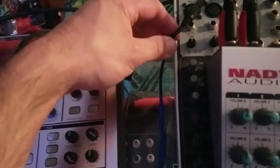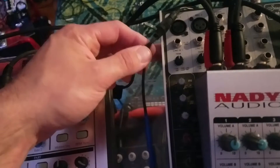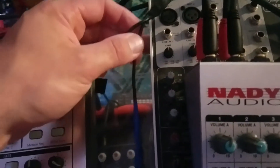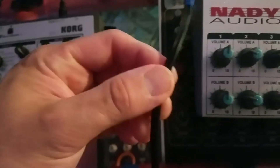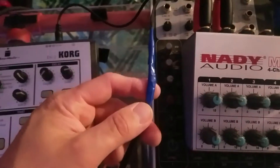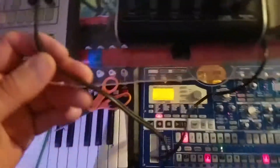I took this Y adapter — I have a couple of them, you can get them for $3 or less on eBay, though they've got pretty thin wiring which I don't like. I cut one of the barrels off the end because it was way too big to fit into here, and just soldered this one up. And this is proof of concept.